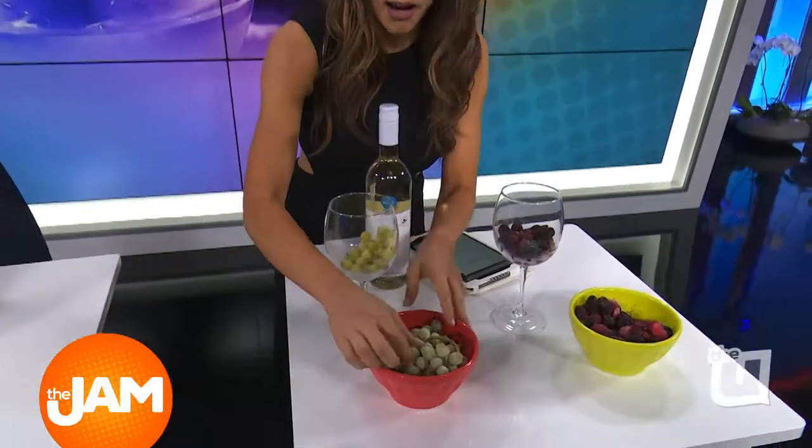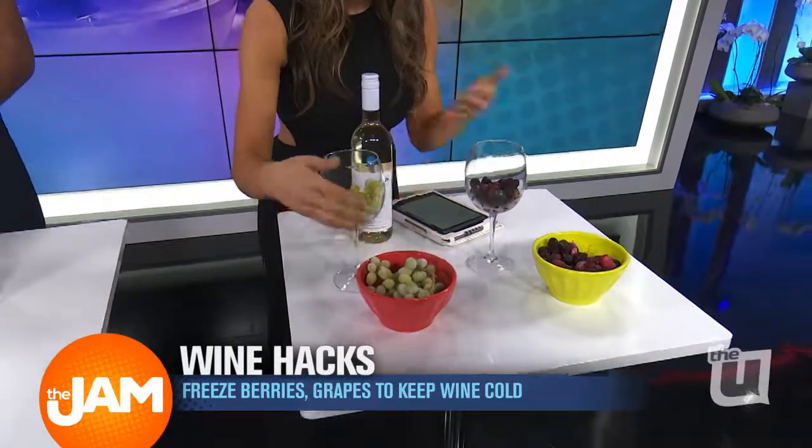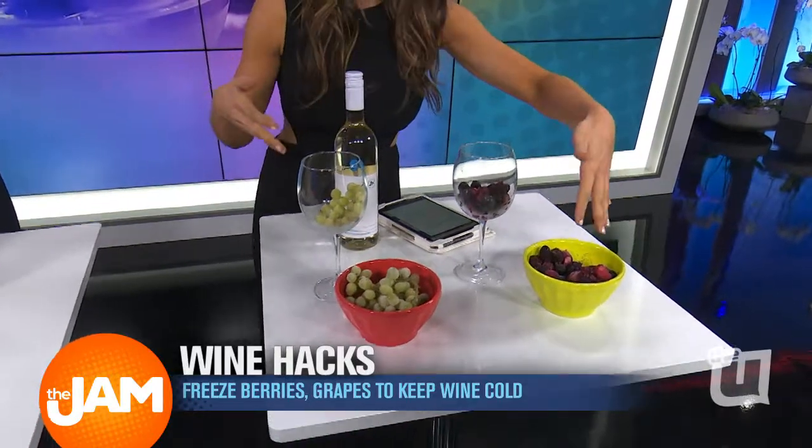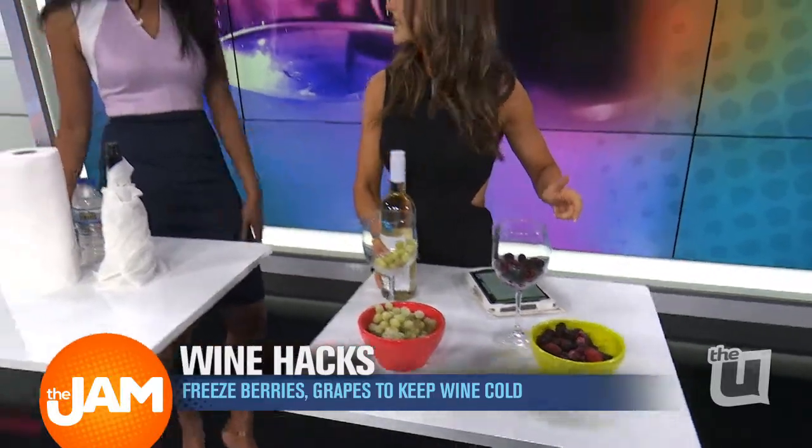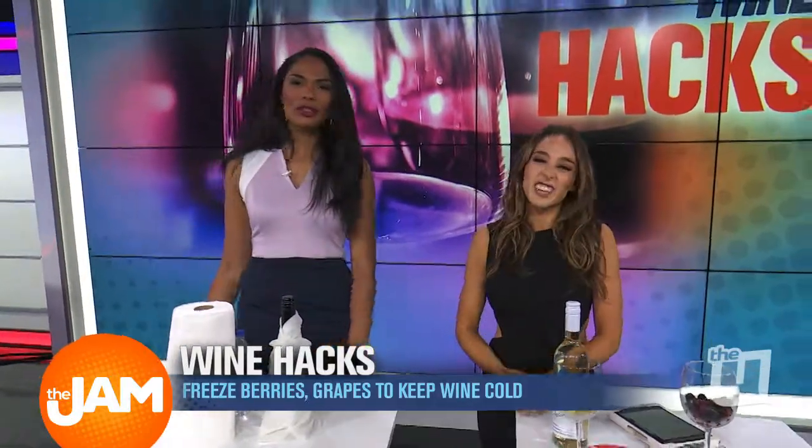And if you don't have a freezer and you're just running to a party, you can quickly pick up at CVS or a grocery store all these jewel frozen fruit — grapes, raspberries. We have this berry mix here, and then pour the wine into there and it gets cold. It's like ice, but it's a little tastier.